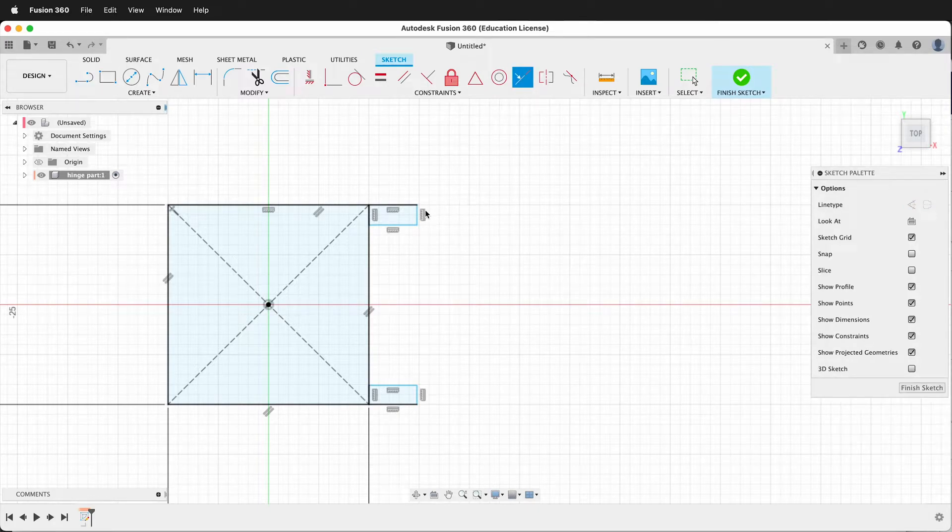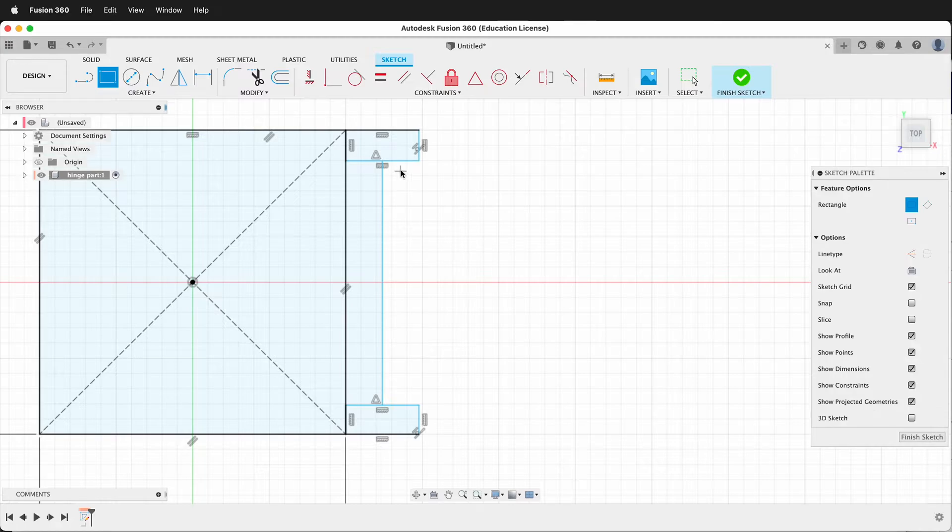I'll use the collinear constraints to make both of these the same. Then I'll draw a line from the midpoint of these two rectangles. I need one more rectangle so I'll start right on this midpoint and then come down to this point.